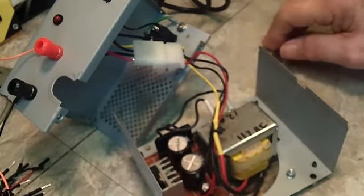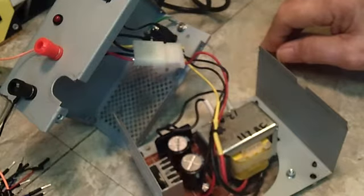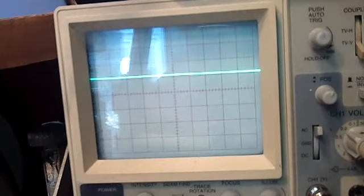Next we'll look at this on the scope and see what kind of ripple voltage we get out of it, if any. What you're looking at here is the trace on the scope — it is connected across the 12-volt terminals on AC. There is no ripple to speak of; it is perfectly straight. That's really the straightest I think I've ever seen.